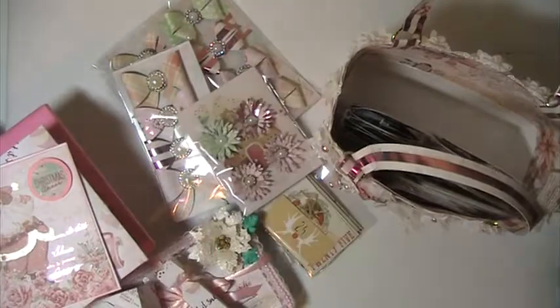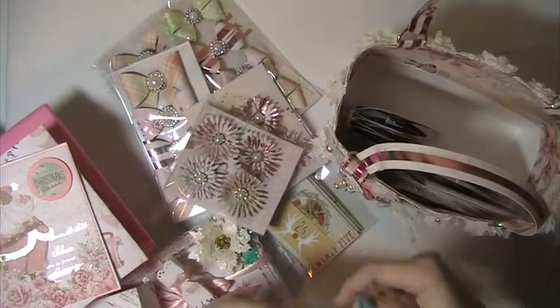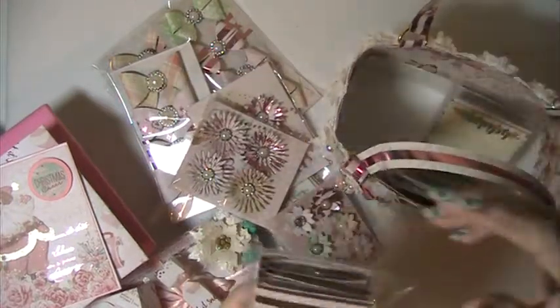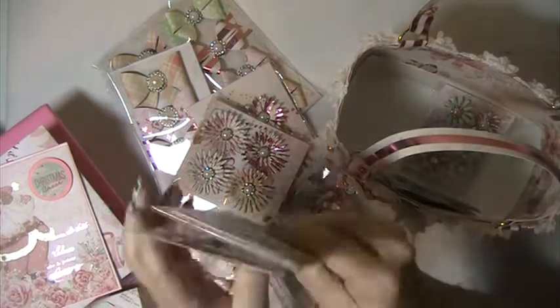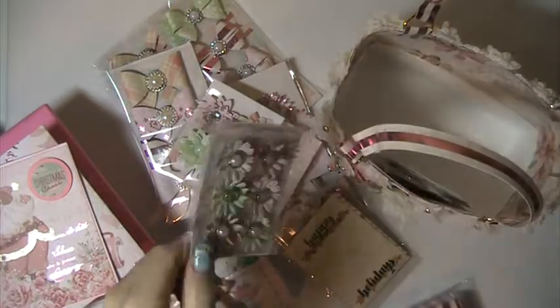There are some flowers, some more flowers, and more flowers. I made two more packs of flowers and another pack of ephemera.